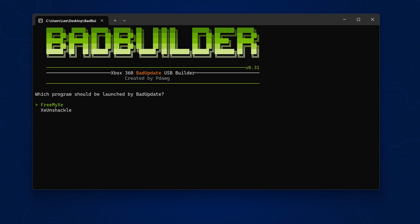XE Unshackle is all included as well. It then asks which program you want Bad Update to launch: there's FreeMyZ, which is the previous version used to apply patches, and the newer XE Unshackle, which is the go-to solution at the moment. That's the one I'm going to select.